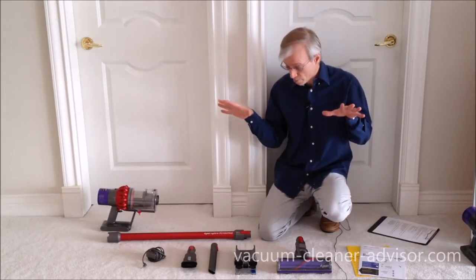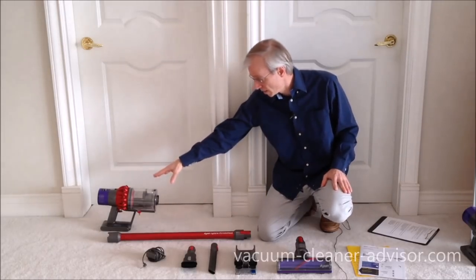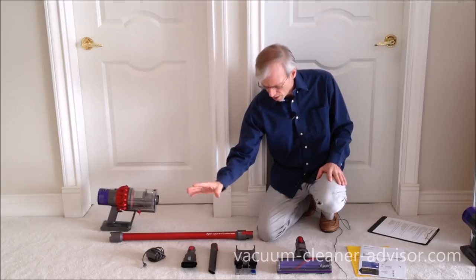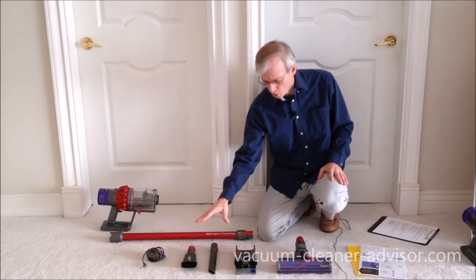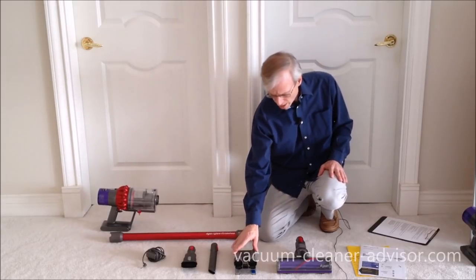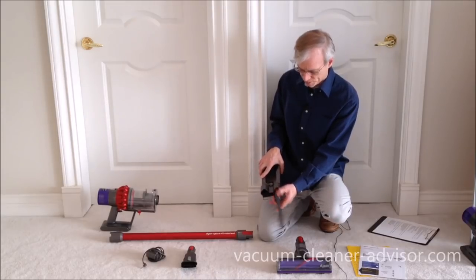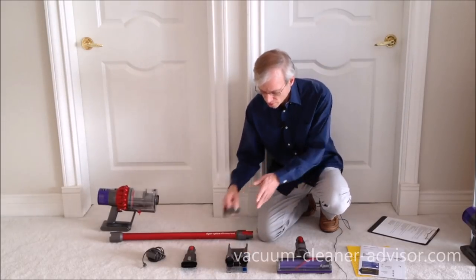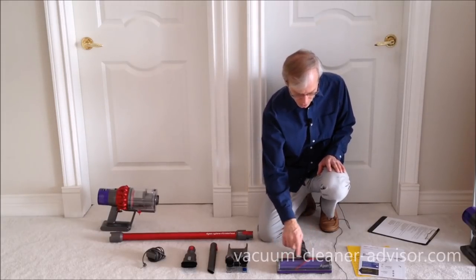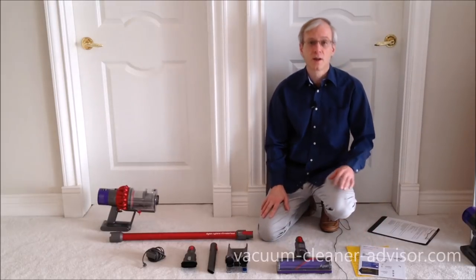Now we've got the Motorhead laid out here. So what do you get when you buy a V10 Motorhead? Well, you get the handheld unit, you get the wand, you get a charging unit, you've got a couple of tools — none of these are powered. This is a combo tool and a crevice tool. You've got the wall mount. We like that the tools actually fit and click into place in the wall mount. You've got this direct drive cleaner head — it's got one row of soft brushes and one row of stiffer brushes. And you've got a manual and a warranty card.